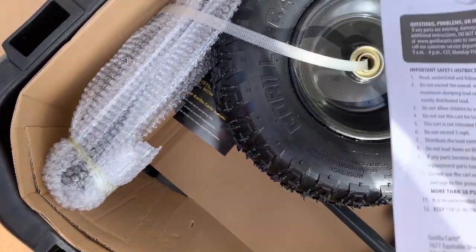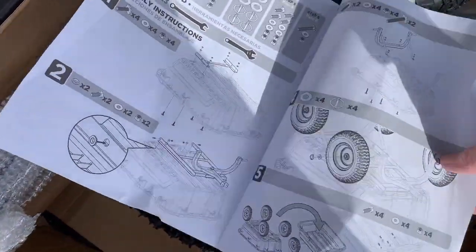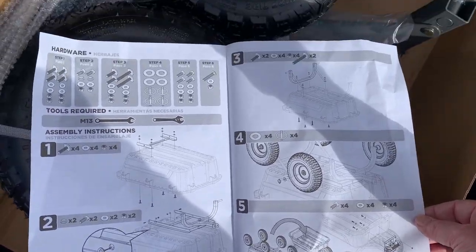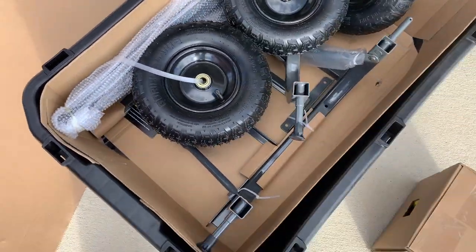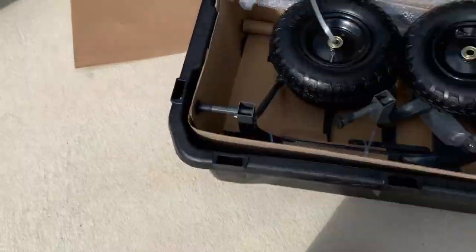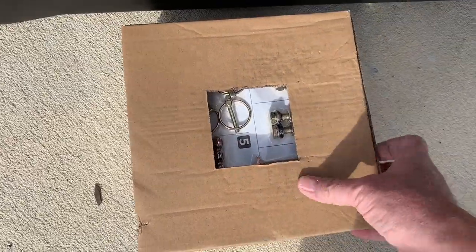I don't need no stinking instructions. Yeah, maybe I do. Looks simple enough. It has a list of hardware — should be pretty easy to put together. I'm not gonna bore you with all the details, because there are plenty of unboxing and build videos out on YouTube already. It looks like these are all the parts in here, and they're all laid out on a nice little card.